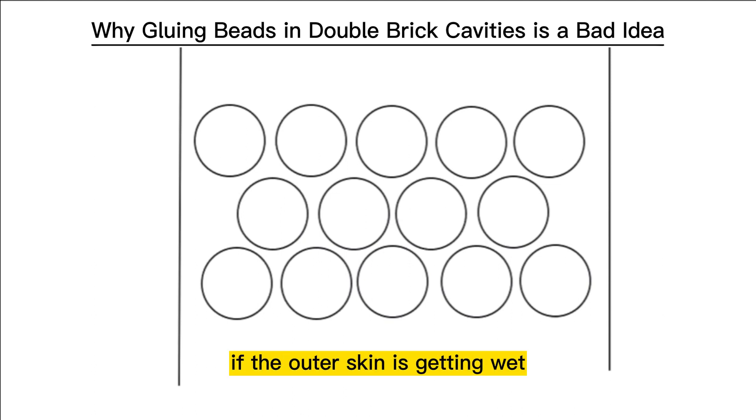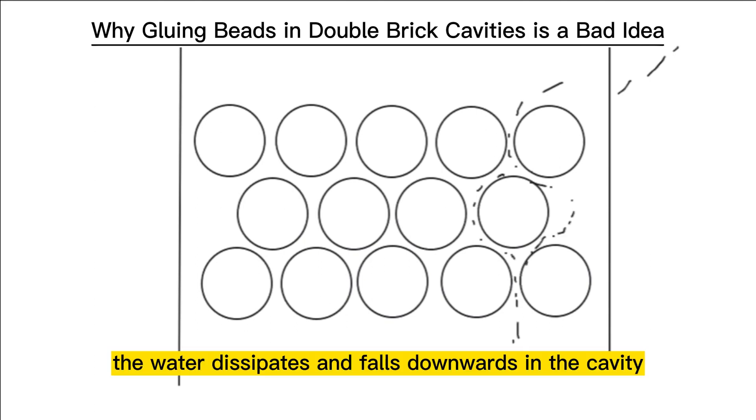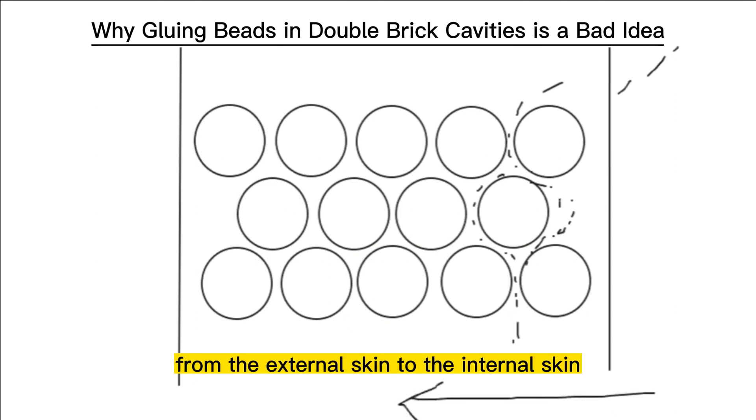obviously if the outer skin is getting wet, water is flowing down and the spherical nature of the beads means that the water dissipates and falls downwards in the cavity. So there's actually no movement of the water across the cavity from the external skin to the internal skin.